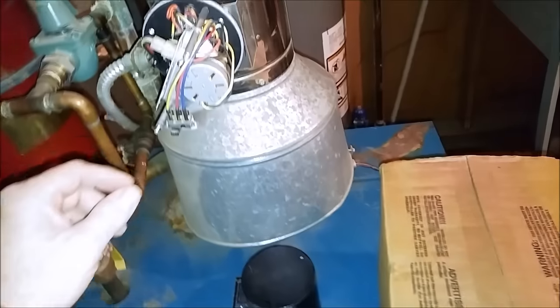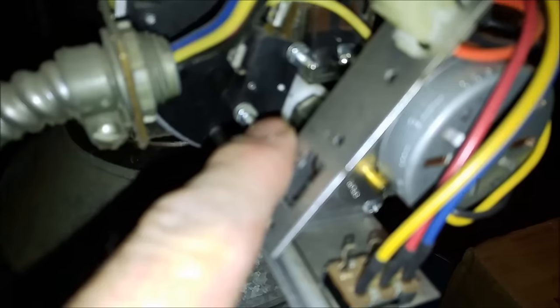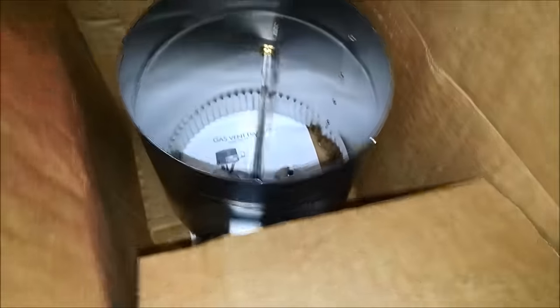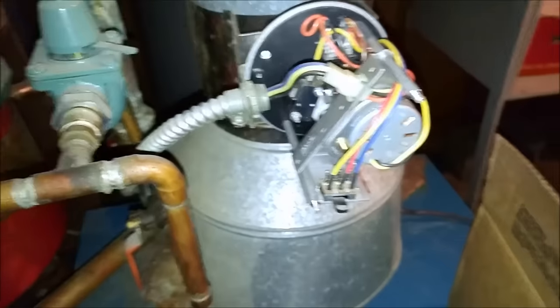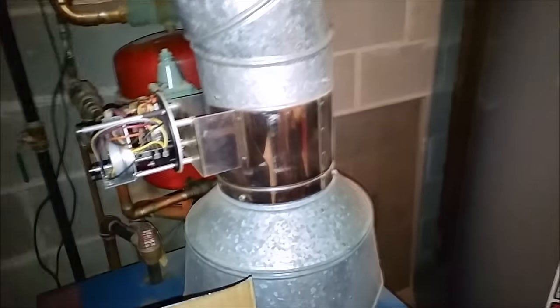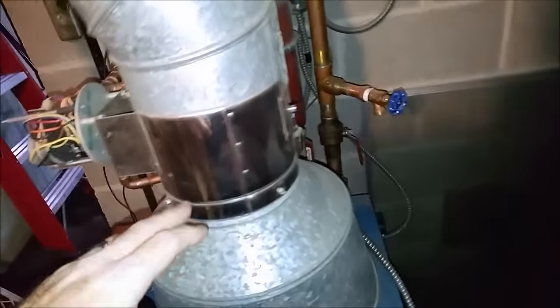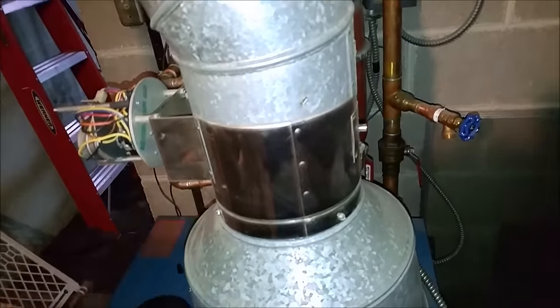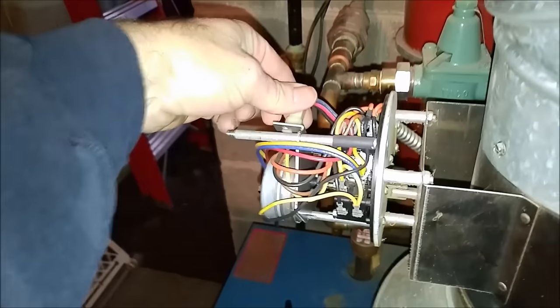We're out here because the end switch on the damper wasn't making contact, so the boiler wouldn't come on. There's a brand new damper here and we have to swap the damper out. It's not a real hard process — you just got to take the screws out, get the vent off, put the new one in, and hook the wires up. It just plugs right in.